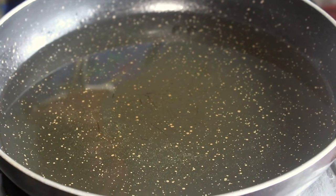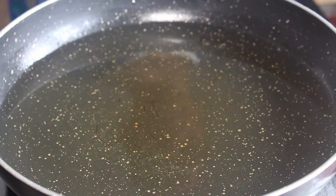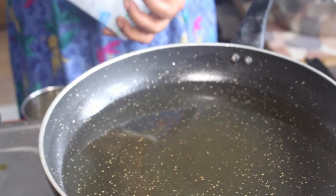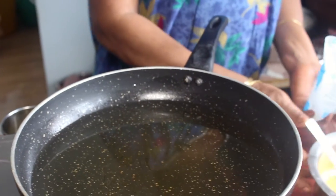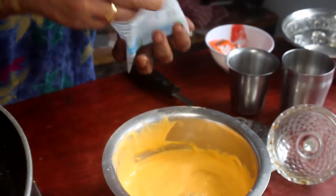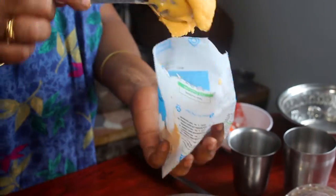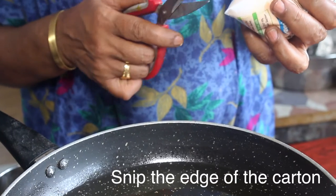We will heat the pan. We will add a bowl cover. We will add to the pan and cut it in the corner — let's cut a little light.